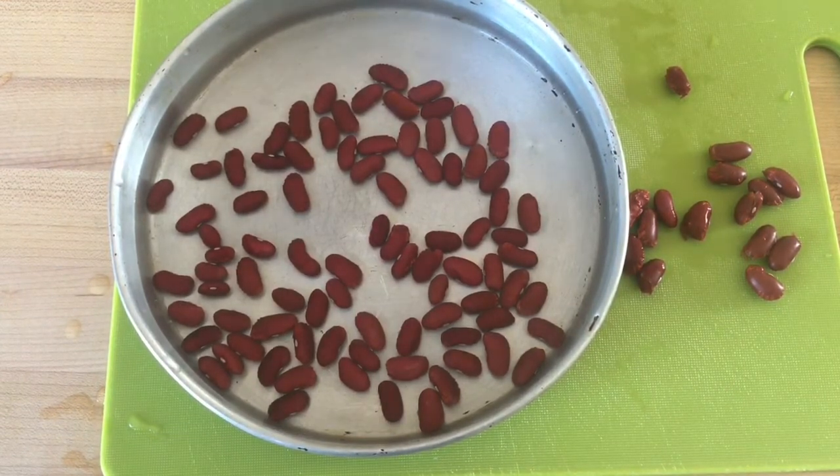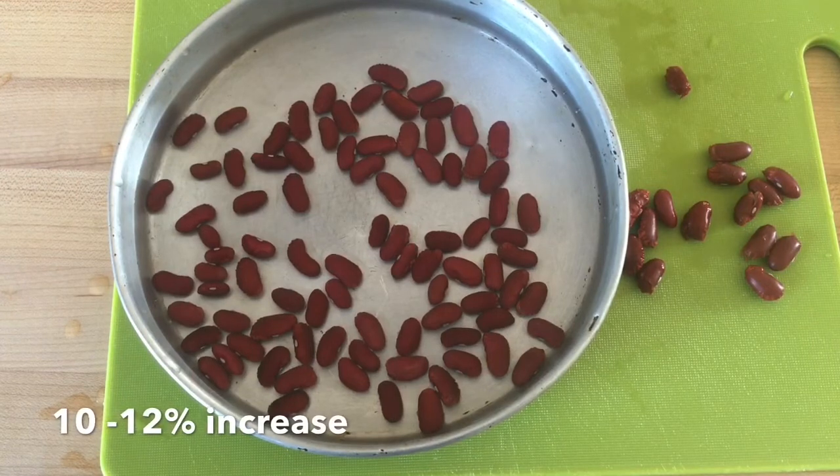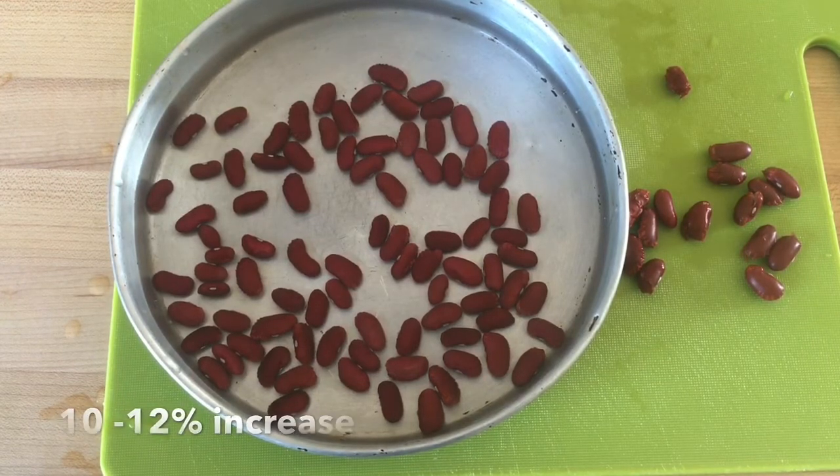In this case, what this means is that the seed lot was fairly dry going in, and every time you handle that seed — whether it be at the cleaning plant, the treating plant, or going into your seeding equipment — any rough handling will cause those cracked seed coats to increase. So if you do this just before planting, you have a pretty good idea of whether or not you need to increase your rate. In this particular case I would increase my rate by 10 to 12 percent to help compensate for the cracks that you see in the sample.